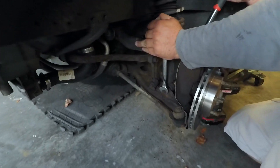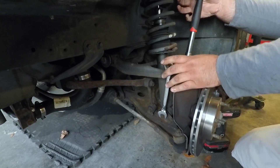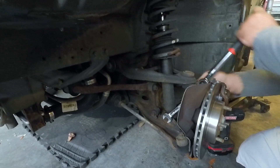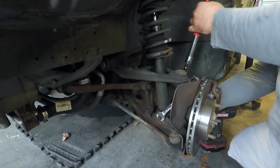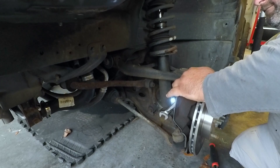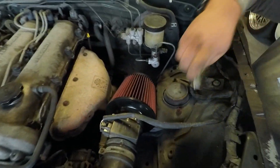All right, so it appears we've encountered our first problem. What year is this car? I don't even know - 98, 95, 96? I don't know, it's a 90-something and it's old, and all the nuts are rusty. Oh yeah, it's out - you just gotta get the top. That doesn't look as bad, but it's still rusty.